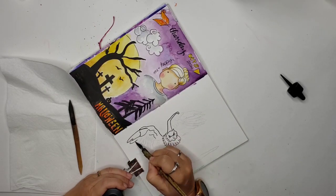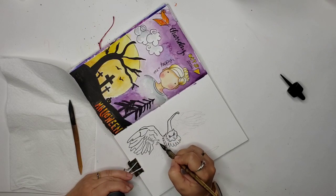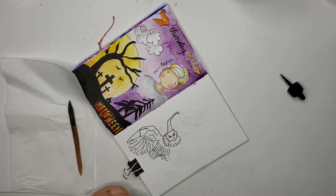So today is Day 9, and I'm using the prompt by Hello Shannon — her creepy cute October prompts — and the prompt for today is Owl.